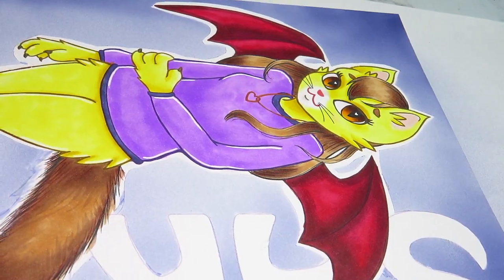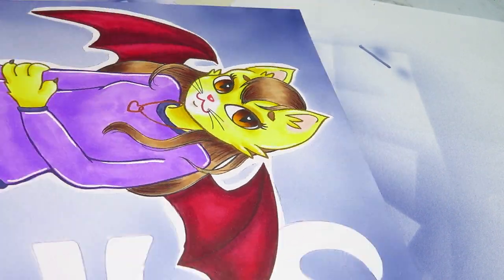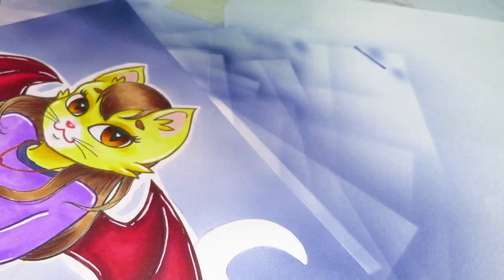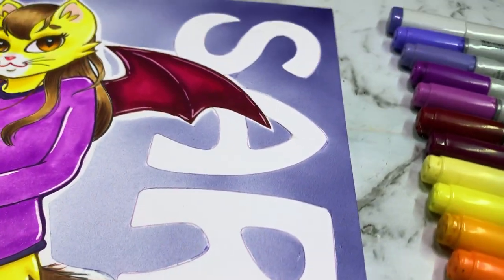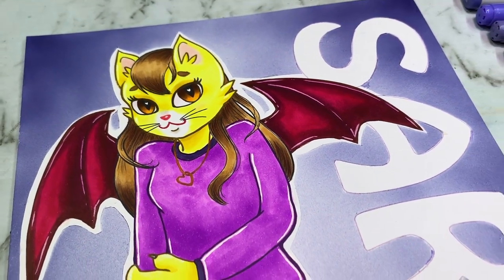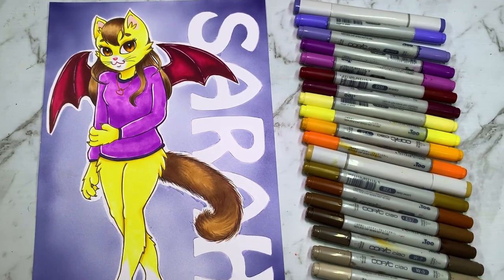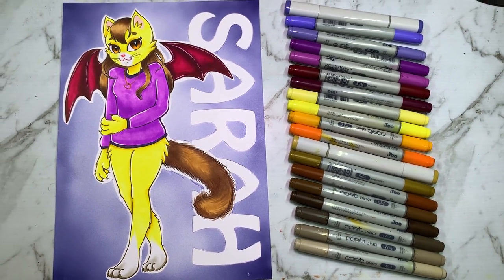I just want to take a moment to announce that this channel has finally reached 9,000 subscribers — which is absolutely amazing, I never thought it would go this well. I just want to thank you all for supporting me and inspiring me to do art. So thank you so much for subscribing, here is the final result, and I love this artwork so much. Please let me know below what you think, and have a lovely day — I'll see you in my next video. Bye everyone!